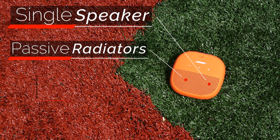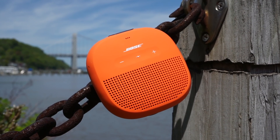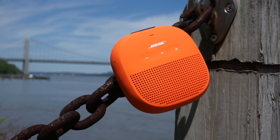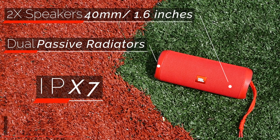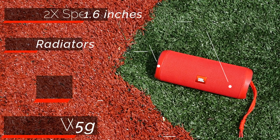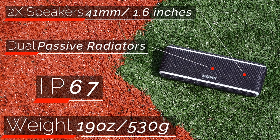When it comes to speaker setup, things start to get very interesting. The Bose Soundlink Micro is the smallest speaker here, with a single upward-firing transducer and dual passive radiators housed beneath the perforated rubber skin. The JBL Flip 4 has dual 40mm transducers that shoot out the front and dual passive radiators that shoot out the sides. The Sony XB21 has slightly larger 41mm transducers that also shoot out the front and dual passive radiators that shoot out the front and back.